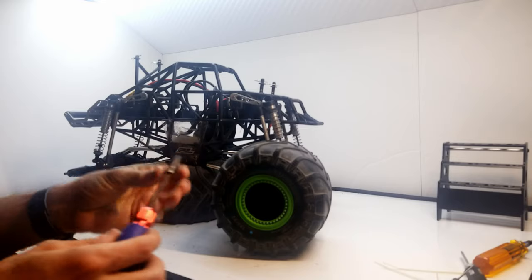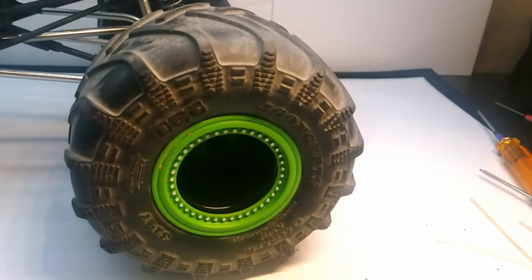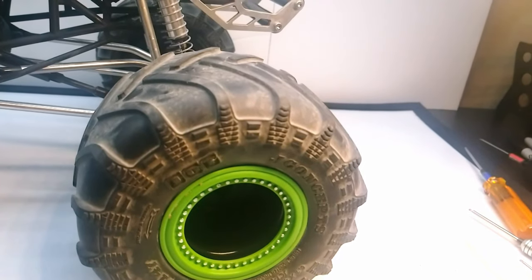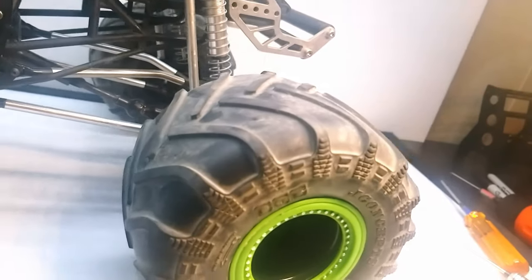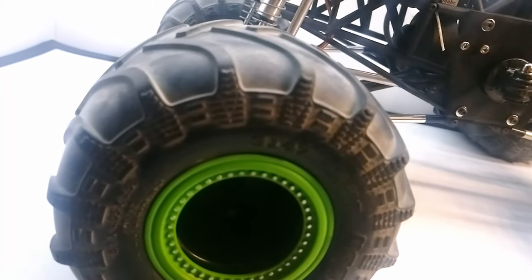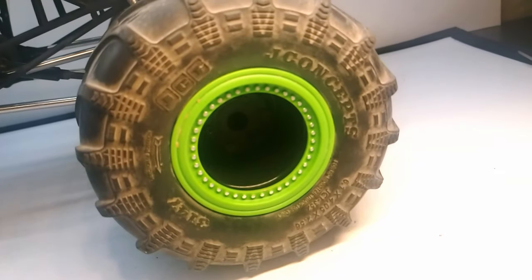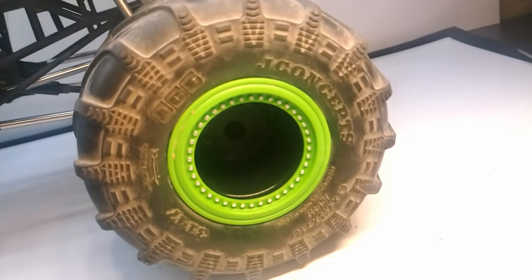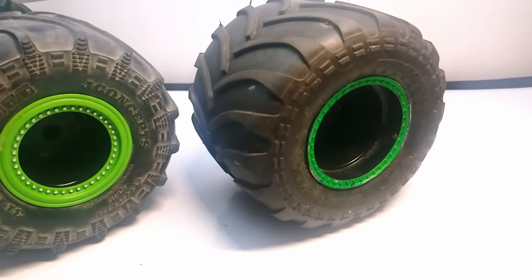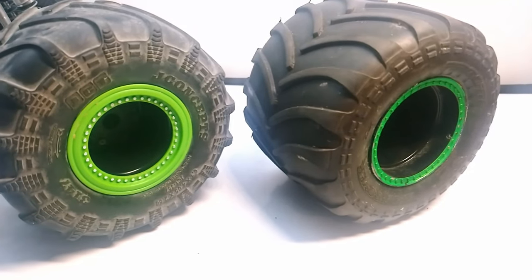While I'm putting the tires back on, let's talk about them. I recently installed these new JConcepts JCT tires on Tribute wheels and love them so far. The tires have a scale look to them that reminds me of full-size monster truck tires and they perform great as well — you can see it didn't take me long to get them dirty. Compared to the ProLine tires I ran before, you can see the JConcepts tire has a thicker sidewall to help when landing, and it also has more of a scale appearance.